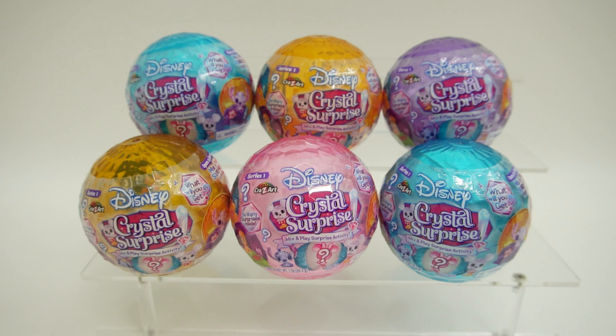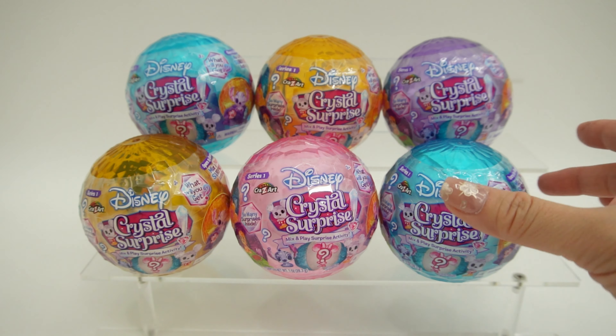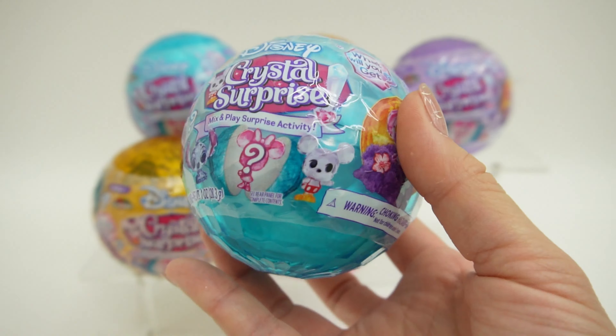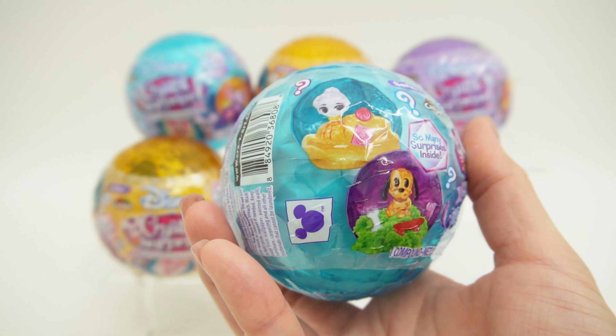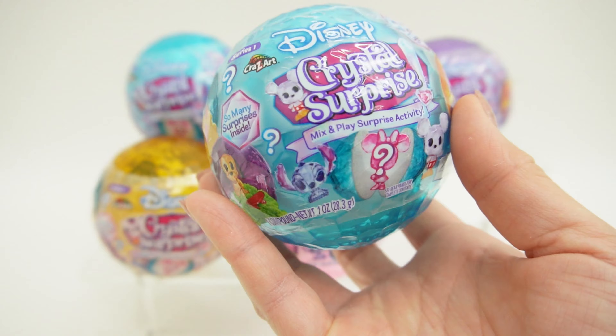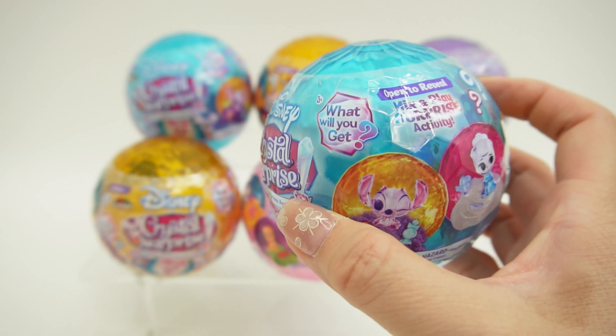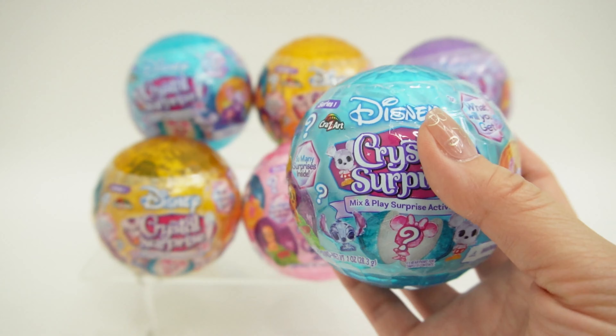Hi everyone, welcome to Evie's Toy House and today we have some brand new Disney Crystal surprises to review. These were sent to me to review from Crazy Art — thank you so much. This is series 1 and there are 12 to collect. This looks like it's going to be a lot of fun. We've got lots of Disney characters and there's also a surprise activity inside. Let's go ahead and open these up.